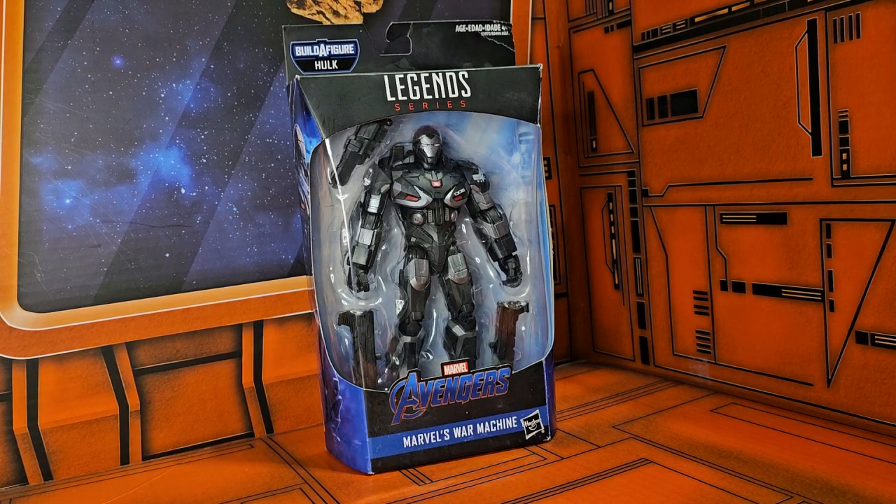Hey fellow collectors, today we're going to take a look at one of my favorite figures — Marvel Legends series Avengers War Machine. Now this is part of the Hulk line, even though he does not have any of the accessories for the Hulk.